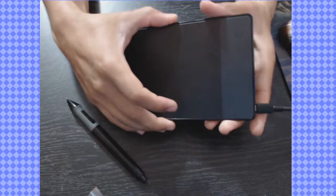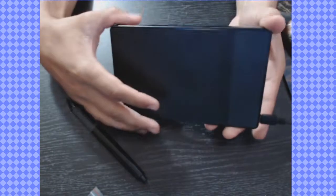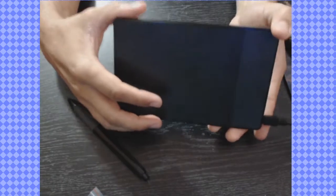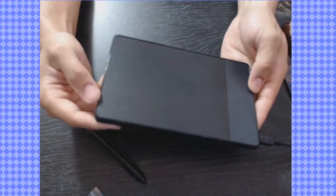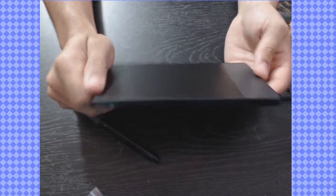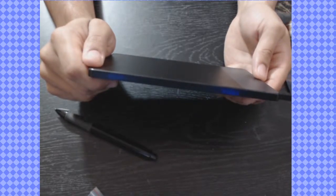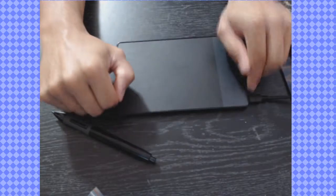Thank you all for watching. To commemorate my milestone of getting over 2,000 followers on Instagram, I'm actually going to be giving away this tablet to one of my followers. I'll put all the details in the bio so you guys can understand what's going on. I will see you all in the next video — have a good day!